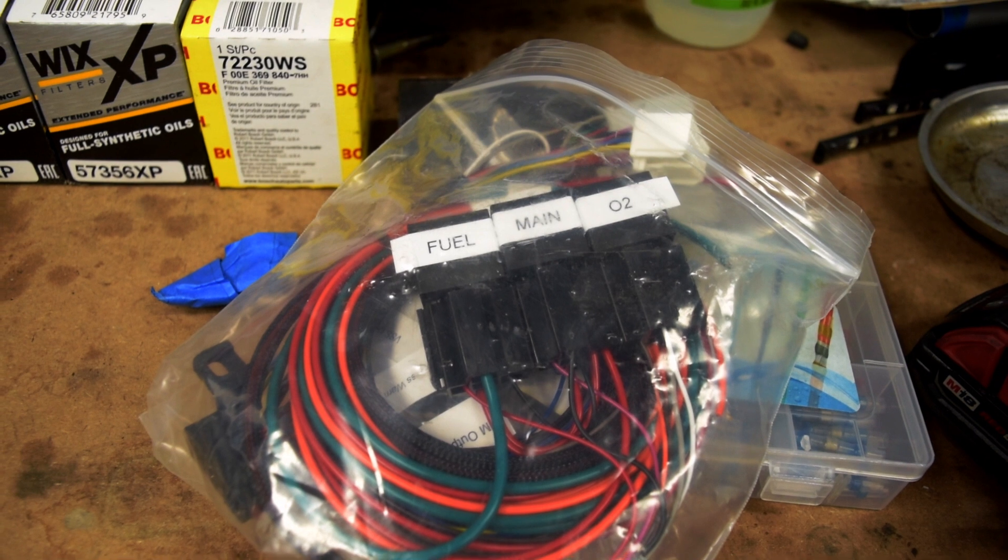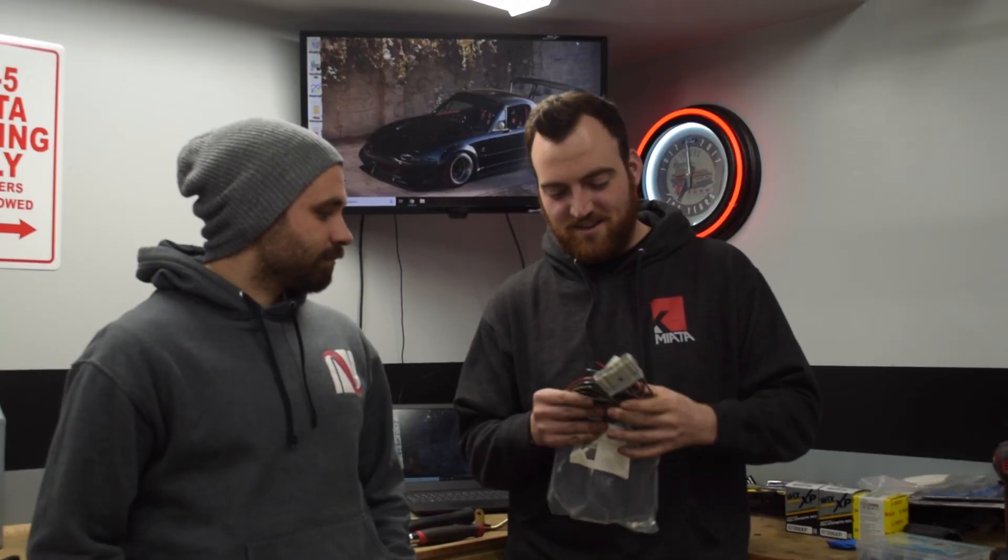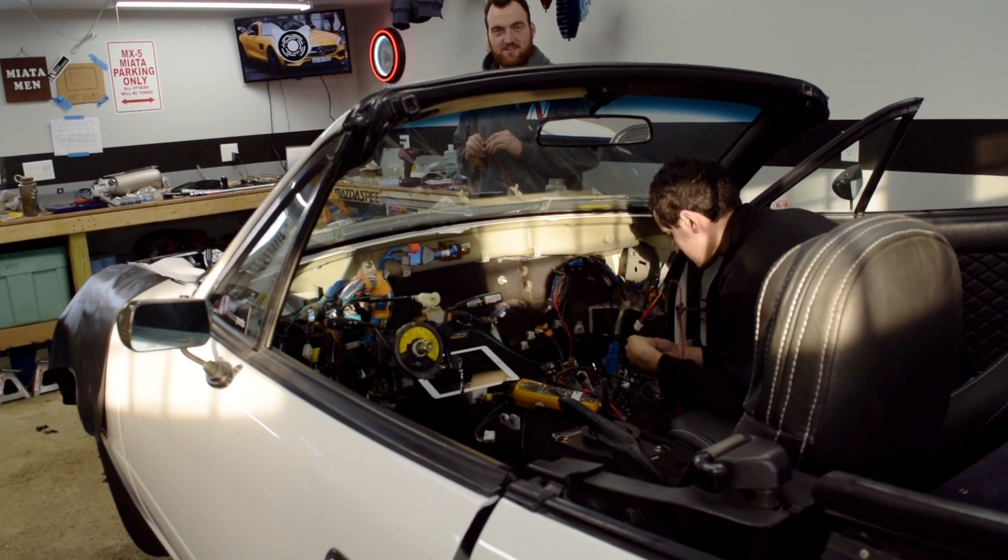K-Miata is building a plug-and-play harness but they don't have one ready yet, so right now there is no swap harness available — no off-the-shelf option like there is for EK Civics. K-Miata does supply a conversion harness with relays, and the stock Honda wiring harness plugs into one end, while the free wires connect to the Miata dashboard — oil pressure, coolant temperature, tachometer, fuel pump and so on.